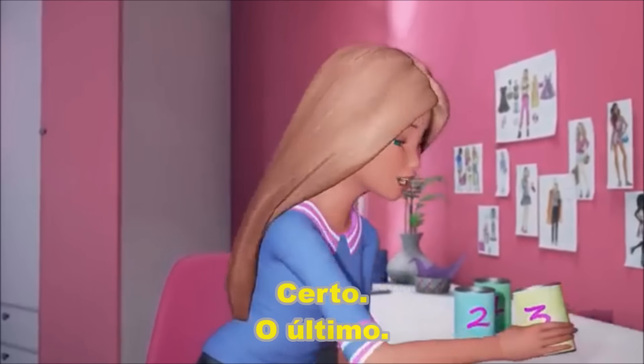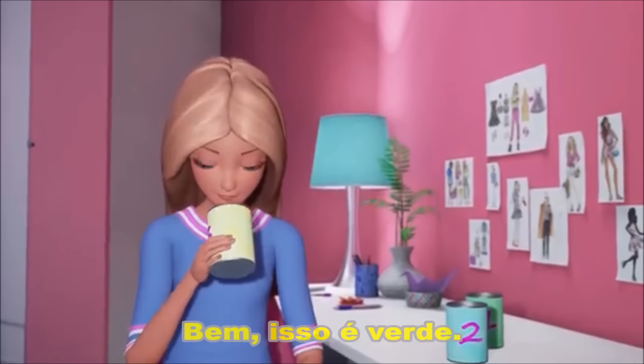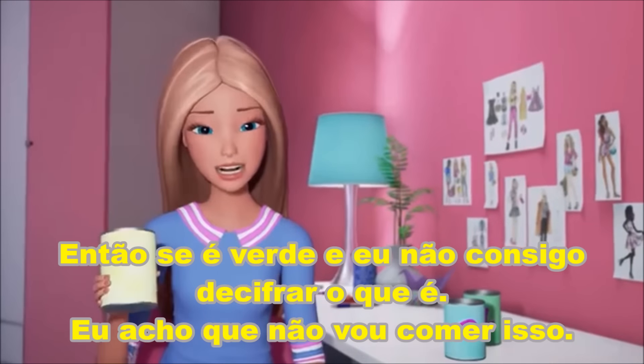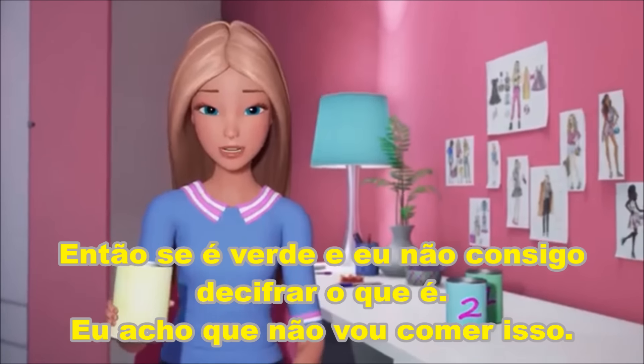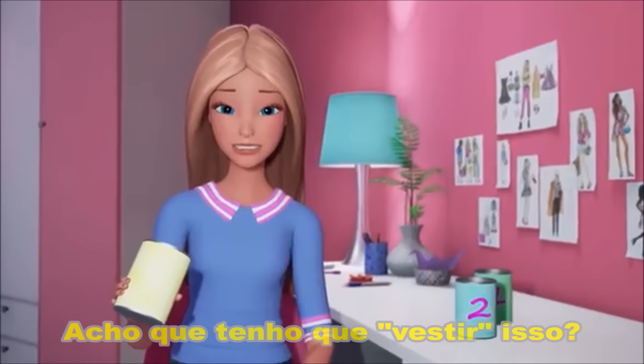All right, last one. Well, it's green. And I can't quite tell what it is. Since it's green and I can't tell what it is, I don't think I want to eat it. So I guess I have to wear it. All right, here goes. That's so cold!